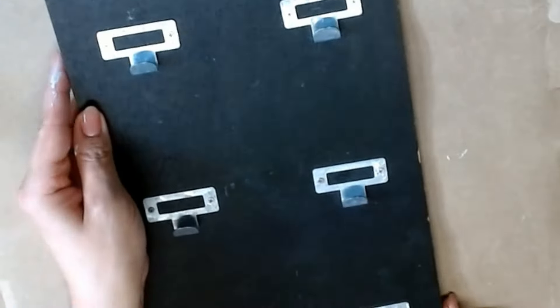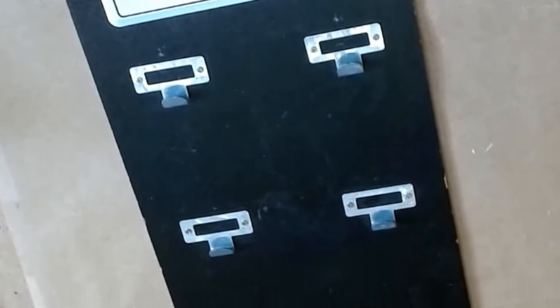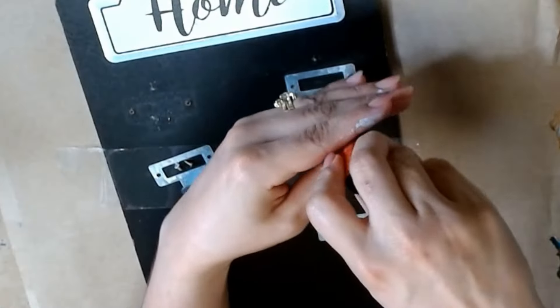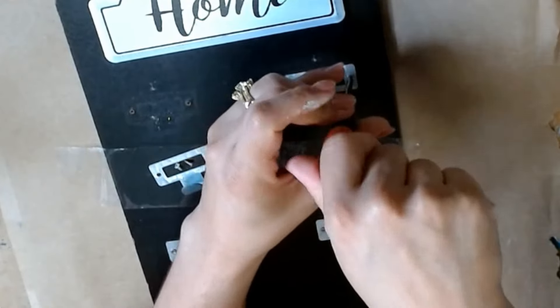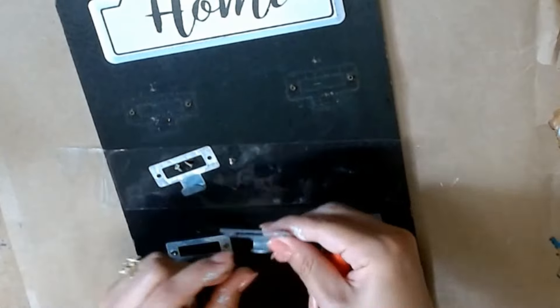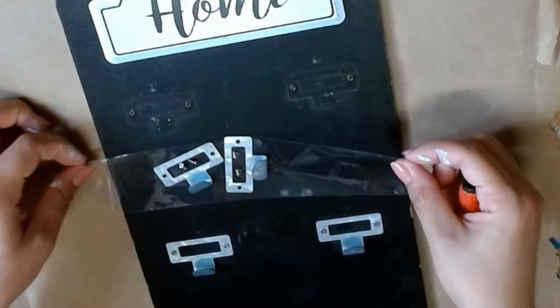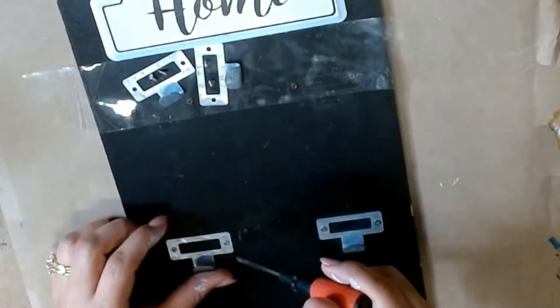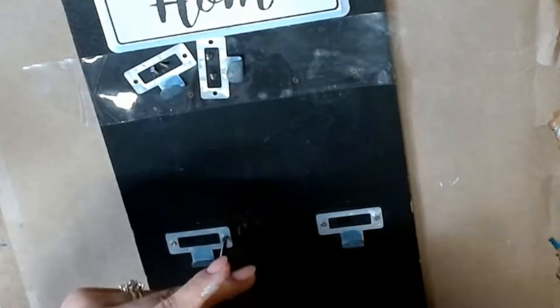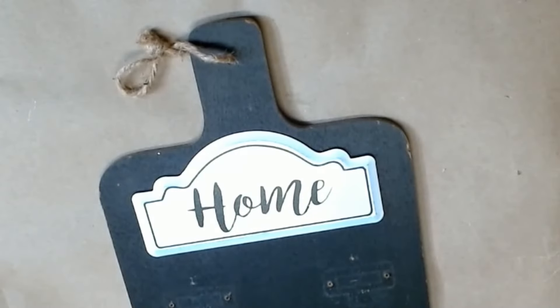I'll explain the giveaway details in just a bit, but for this first thrift flip I'm going to work on this beautiful board. I paid a dollar for it at the thrift store and I'm going to go ahead and take off all the hardware. A handy trick is to put the screws on the sticky side of a piece of duct tape so you don't lose any of them — lord knows I'm always coming up one screw short.